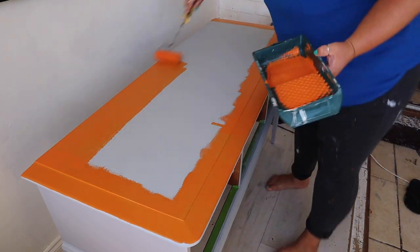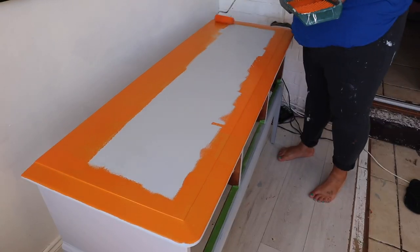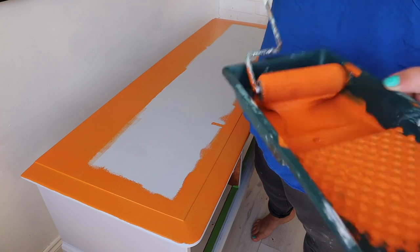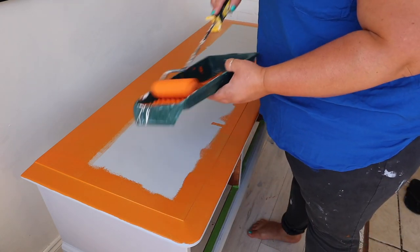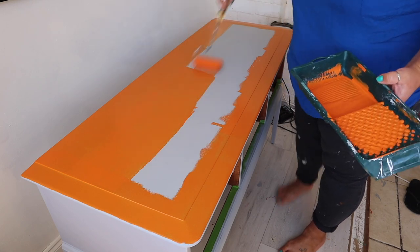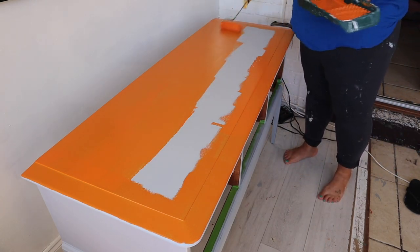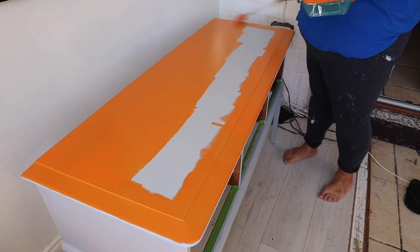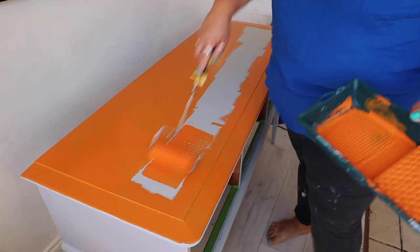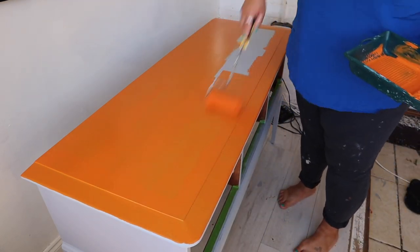If you find that your paint is drying too quickly before you've had a chance to level it out — this is chalk mineral paint from the chalk mineral paint line — that type of paint works really well with a spritz of water. If you are working in hot conditions or you've got a heater on, you can spray the surface or add a little bit of water to the paint just to give it a slightly longer open time so that you can get those really smooth finishes.